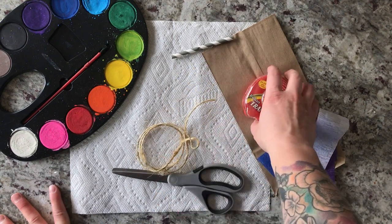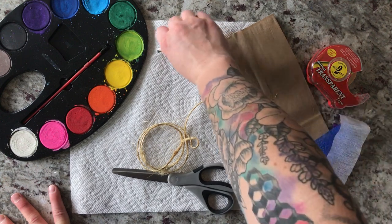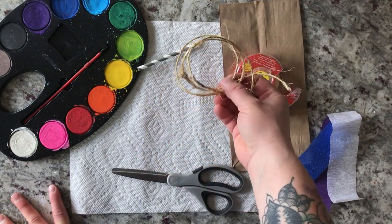Super easy. You don't need a whole lot of supplies. What you'll need is obviously a paper bag, tape, and twine or yarn.